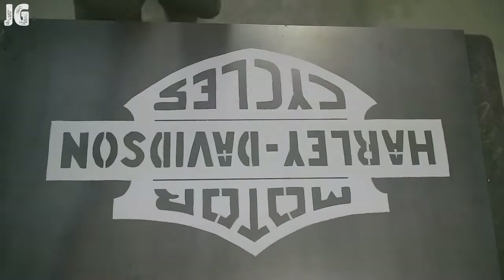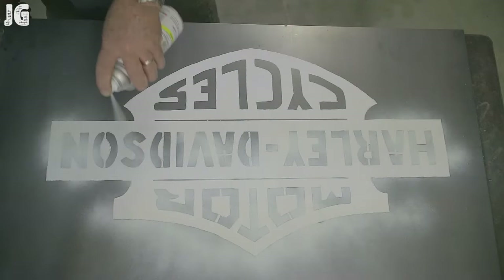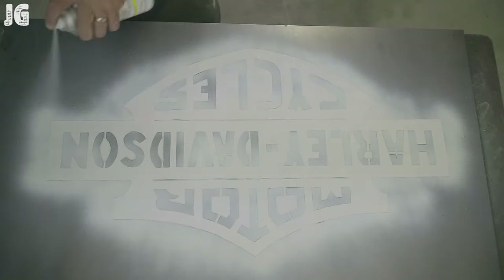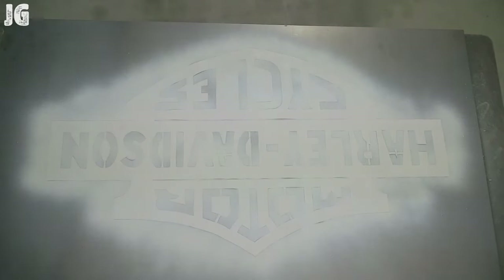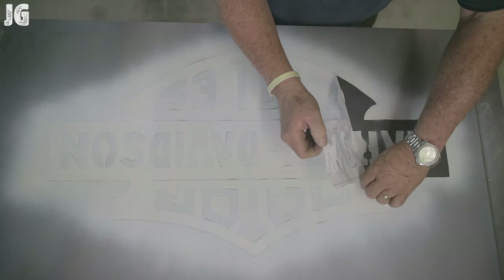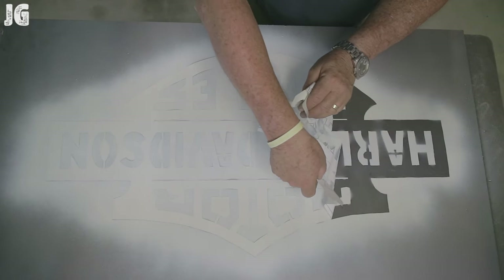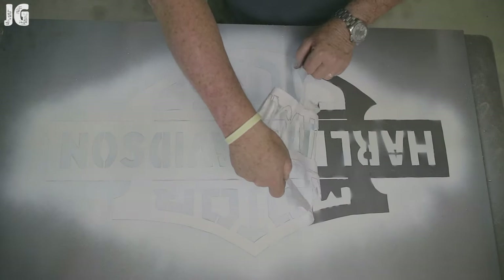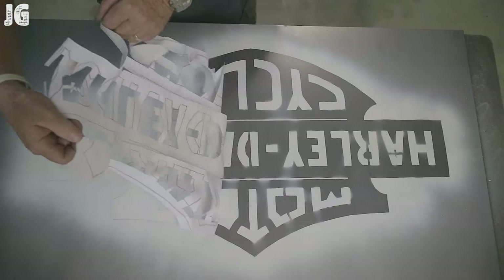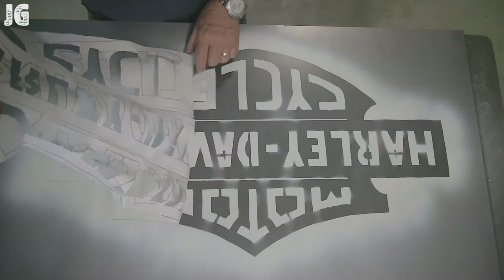Once I got everything all done and cut out, I was able to have the stencil. I just glued it to the back of the metal, then took some white paint and just sprayed everything in. Once I peel the stencil off, hopefully it's going to give me the letters that I'll be able to use with the plasma cutter to cut everything out. It actually worked pretty good. There was a lot of time invested in initially drawing that up, transferring it, and cutting it out with the X-Acto knife.